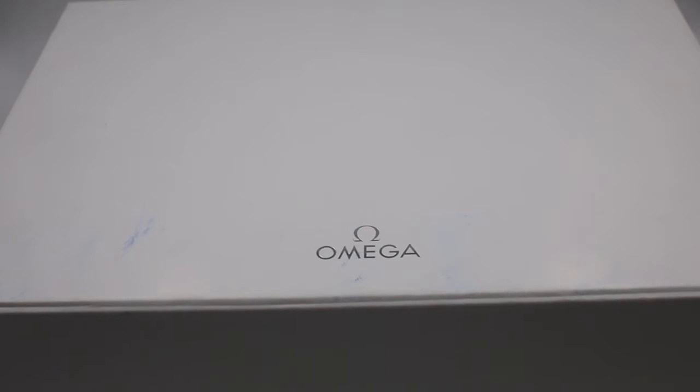Welcome back. This is Madison from JazTime and today we're going to be unboxing a brand new Omega Seamaster Professional Ceramic.